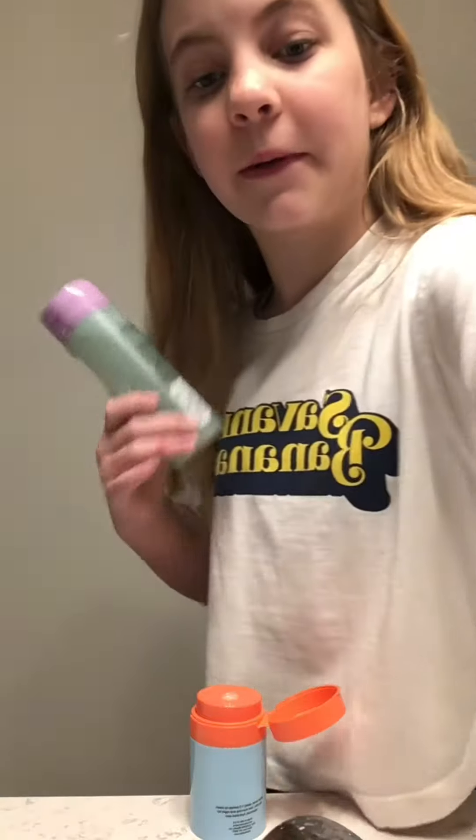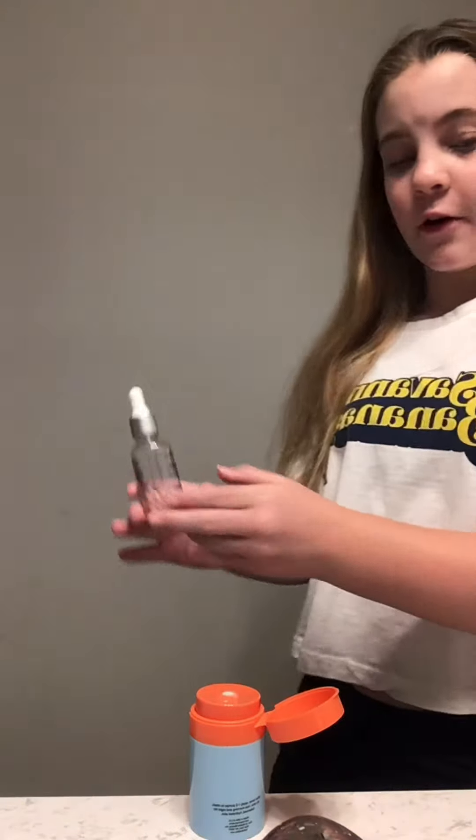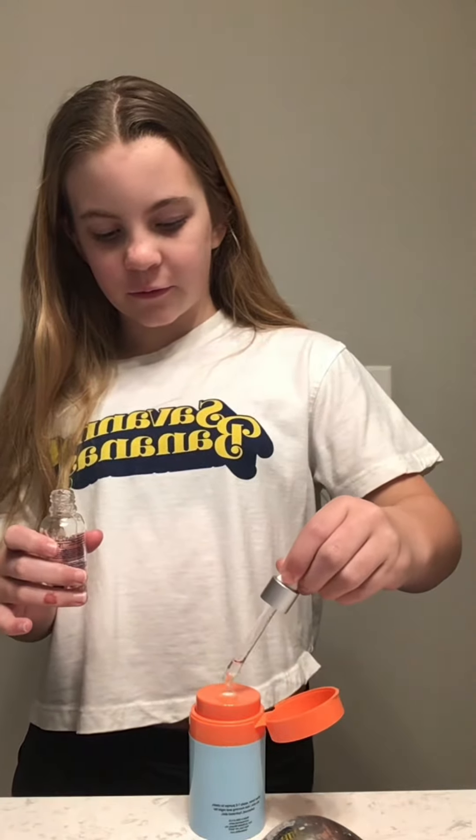Now I think we're going to do the Clinique facial soap, so I'm going to do that really quick. The next thing we're going to be adding is Hydronic Pearl Serum — it hydrates and glows — so let's add this. Just a little drop; I don't want to add too much.